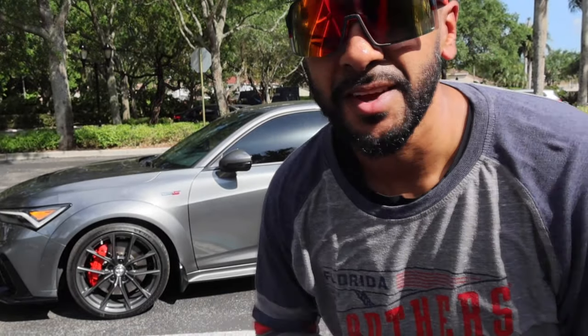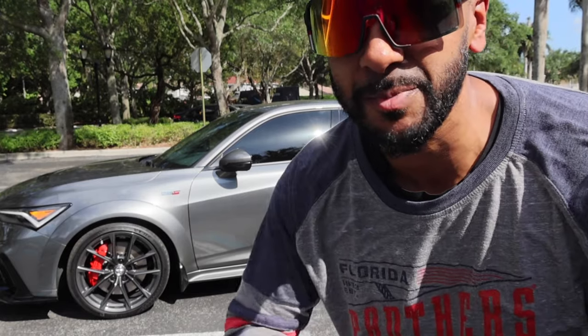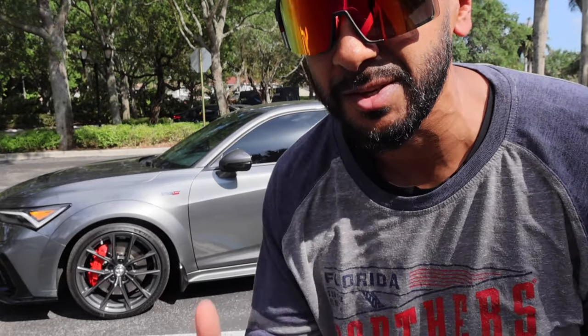Welcome back to another episode of Moon Rocks Chop Shop. While there are a lot of things I love about the Acura Integra Type S, there's a bunch of things I actually hate. I figured I'd do this video for anybody looking into this car who wanted to know the cons first, because I know a lot of people like the bad news before the good news. So don't forget to like, share, comment, and subscribe — let's go.